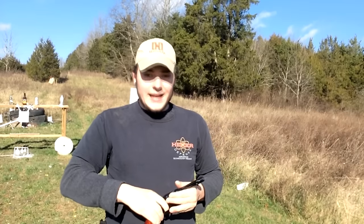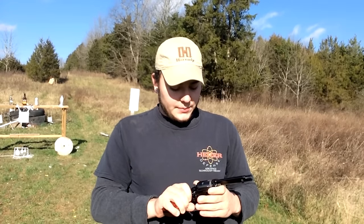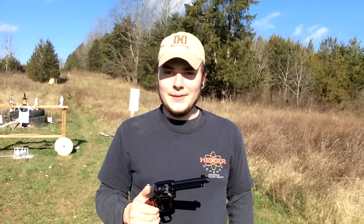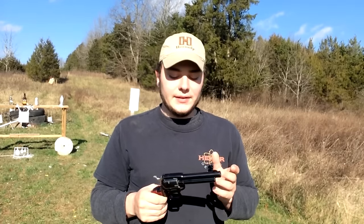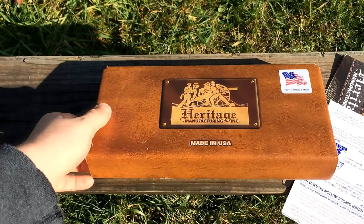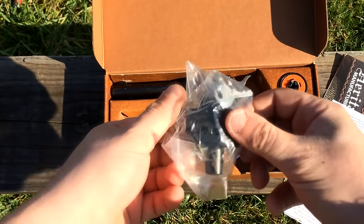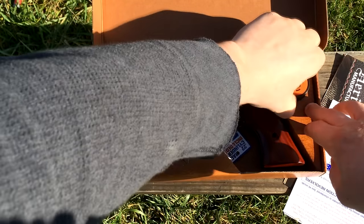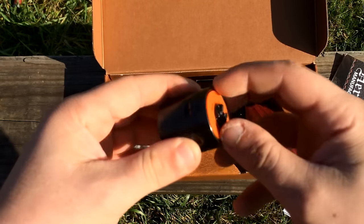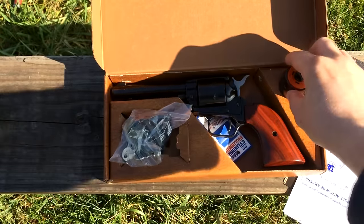These guns are gaining popularity. A lot of people seem to like them — I've put a couple hundred rounds through this one so far and got a good feel for it. When you get the gun it comes in a really nice box with an extra cylinder. If you want to fire .22 Magnum, it has a spare cylinder for that. You cannot shoot .22LR out of the .22 Magnum cylinder and vice versa — you have to switch them. It's a really easy operation — I'll show you that in a moment.